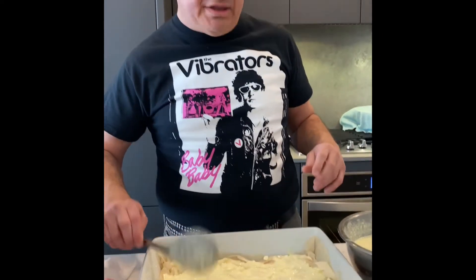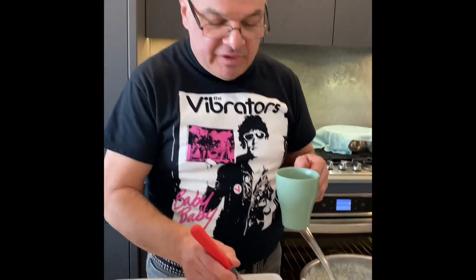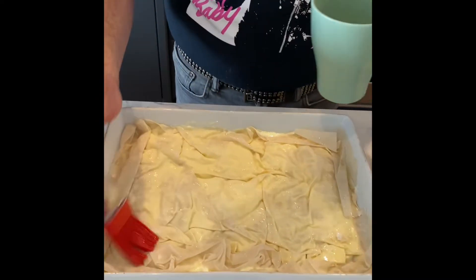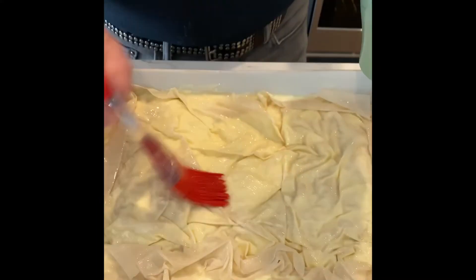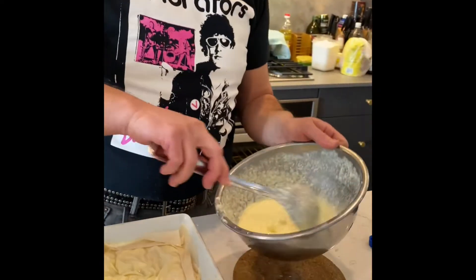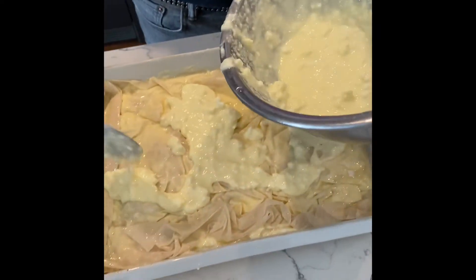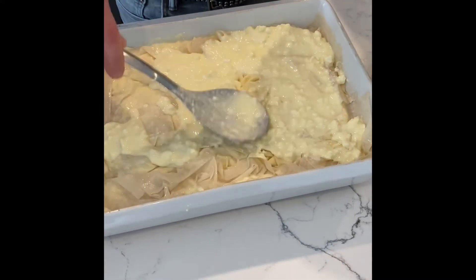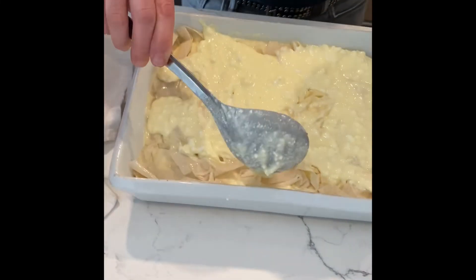We're gonna keep layering and then once we're done I'll show you the finish. Okay, we're back — almost done. Again a little bit of oil in between the layers, dab dab dab, not too much. If you like it a little bit greasier, okay, you can do it, but we don't. We're gonna fill in the last layer here, close it up, and put it to bake. This one is really loaded with nice cheese fill.